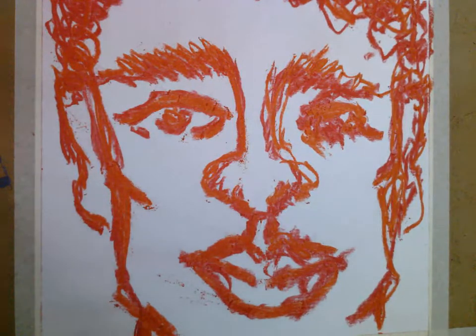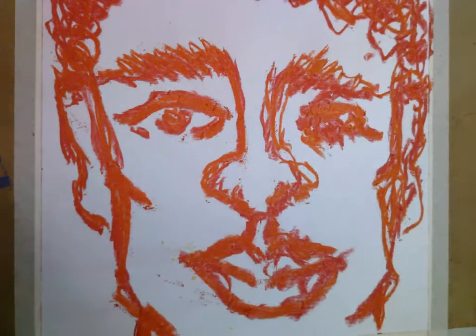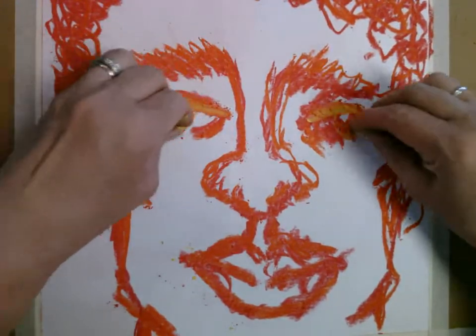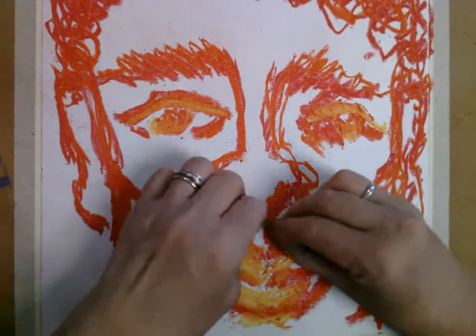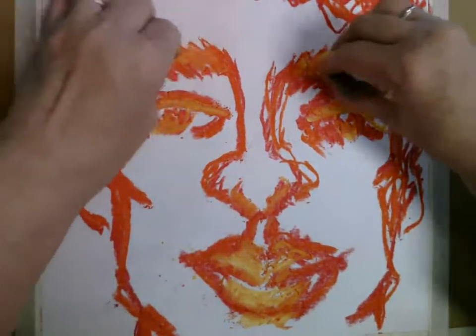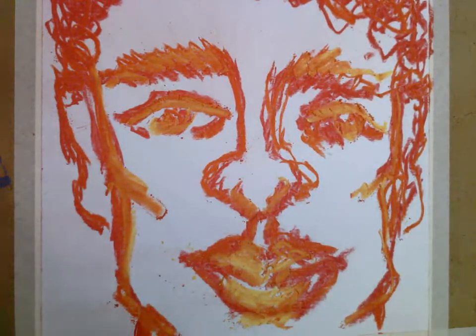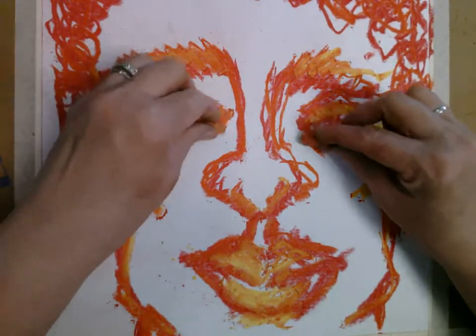You could add more color on top of that if you want. I am going to add a little bit of yellow just as a highlight here. And just like that, you have an experimental drawing technique that ends up with a pretty cool portrait. You could, of course, use source material and draw from an actual image, or you can just add to it as you're going. The choice is yours.